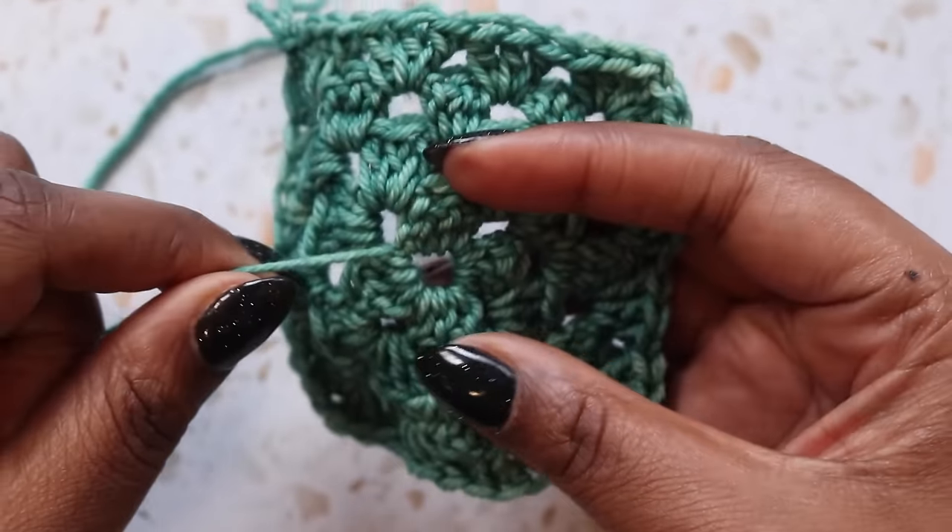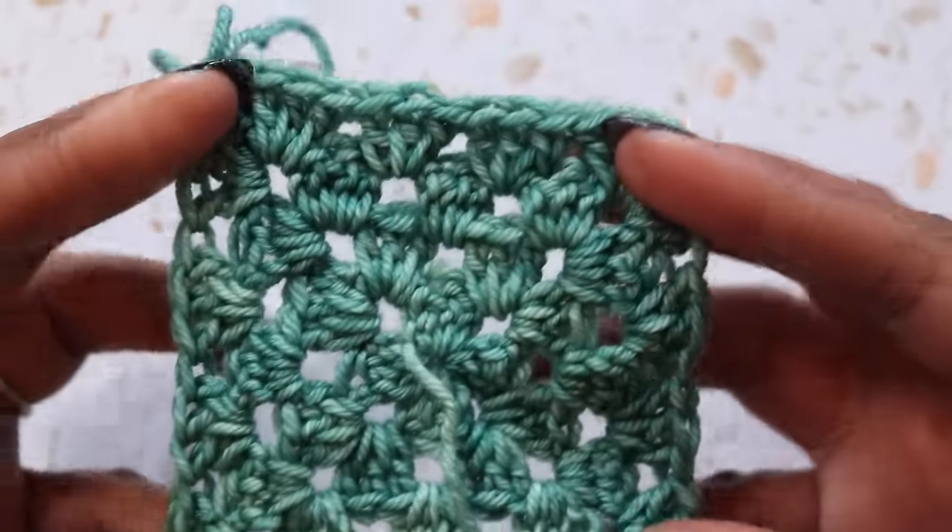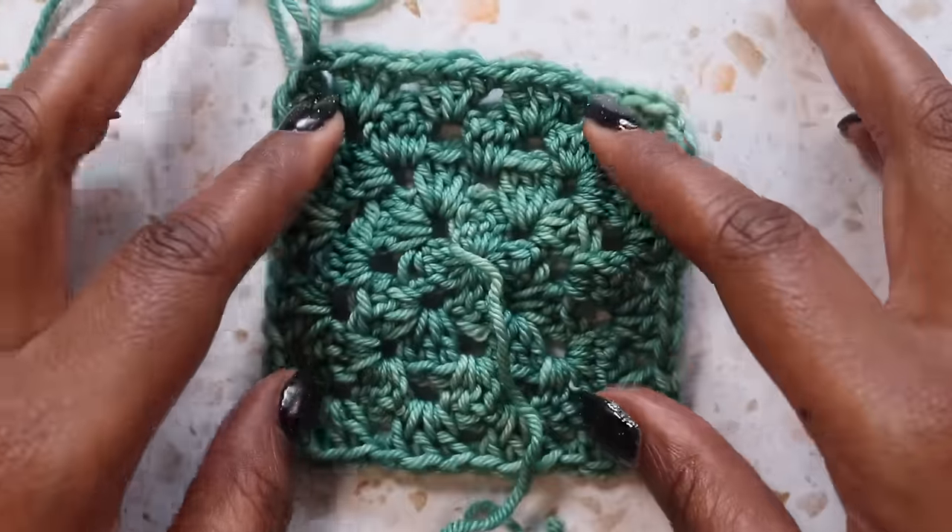We'll pull this tail closed, and you'll want to weave in this tail really, really well. But other than that, you've got your traditional granny square. Next, let's move on to the solid granny square.